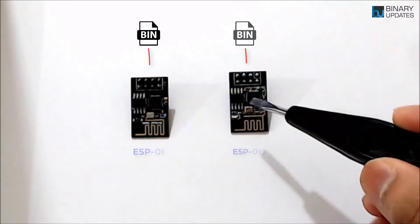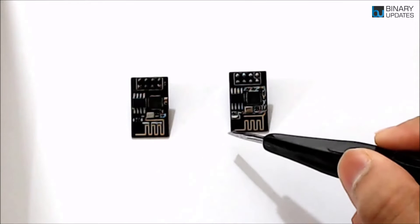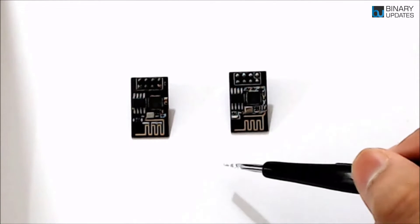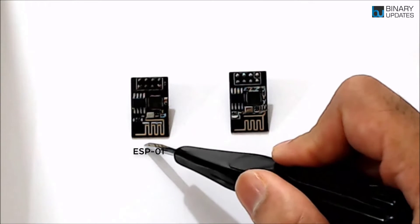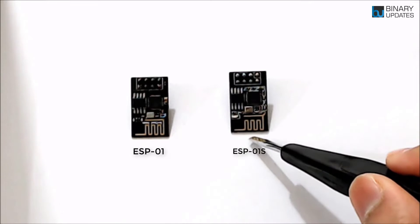In this video we're going to learn how to update the latest AT command firmware on the ESP01 module. I have two ESP01 modules here. There are two types of ESP01 modules in the market. On the left I have a regular ESP01 module and on the right I have the ESP01S module.